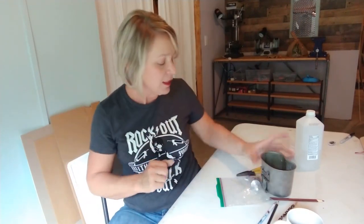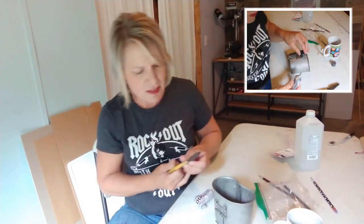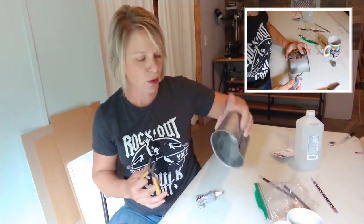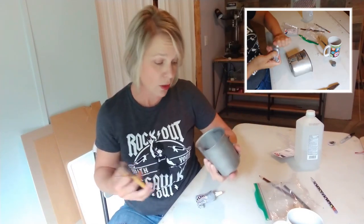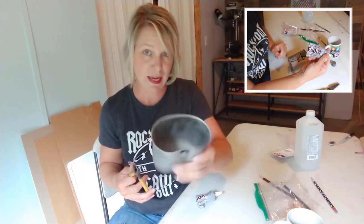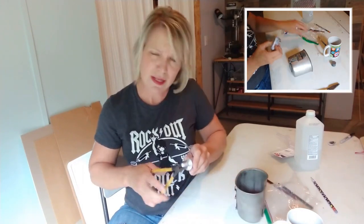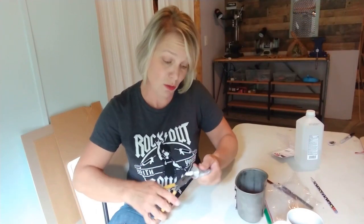I got myself a shower, got myself some coffee, and I'm going to take this cup and add some magnets to it. This is a military issue cup that you put over a canteen — soldiers can drink out of it or cook food in it. It's big enough to cook up a can of beans. I have no idea why I have it, but I do, and I'm going to put it to good use.